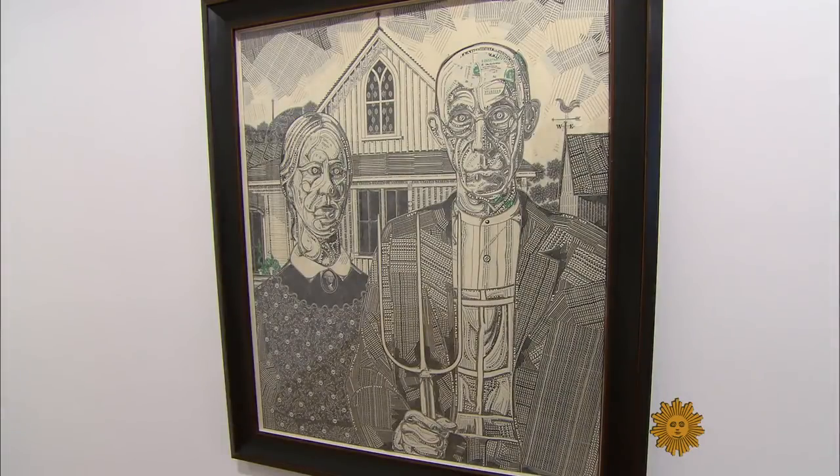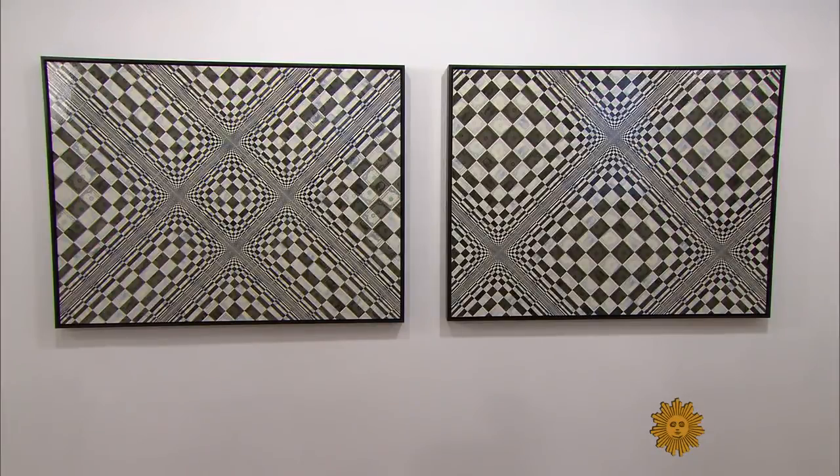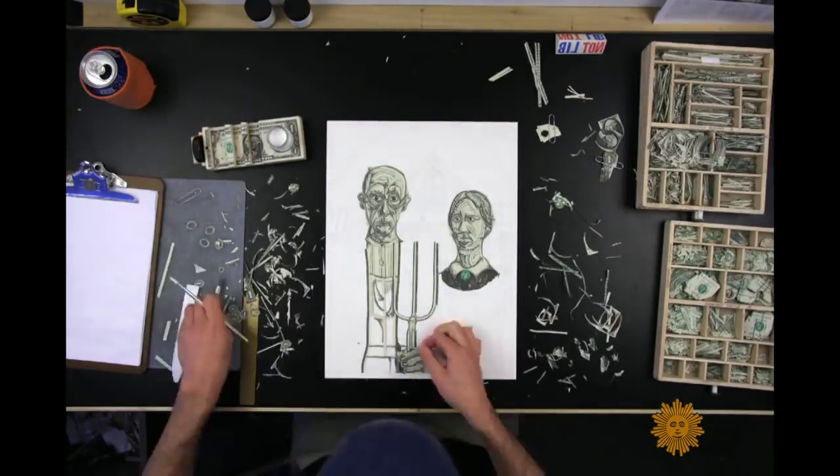At New York's Pavel Zubach Gallery, Wagner's collages can fetch tens of thousands of dollars. His shows usually sell out immediately. Frank Williams is a collector with about a dozen pieces. He keeps finding things he'd like to bring home to look at a little longer than he can in a gallery. Is it expensive to work with money? The bills aren't the expensive part of the operation — it's the time.